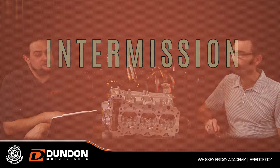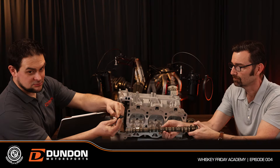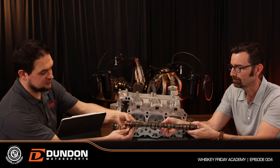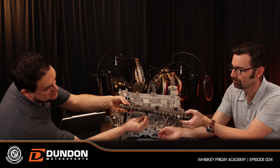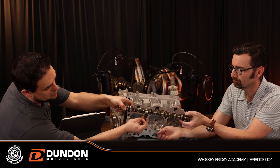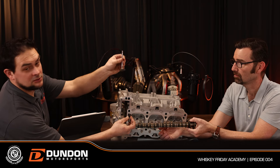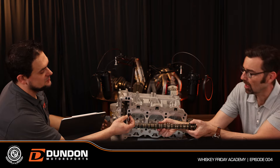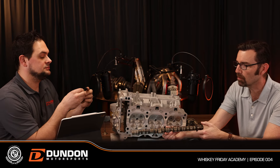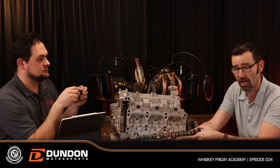These parts don't necessarily go with this head, but visually — the rocker arm sits here. The camshaft rotates and pushes the rocker arm down, which pushes on the valve stem and opens the valve. That's the fundamental mechanism.